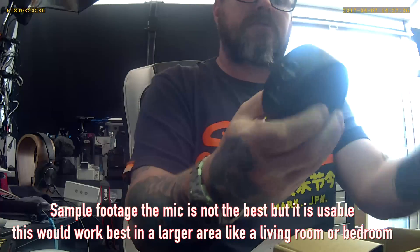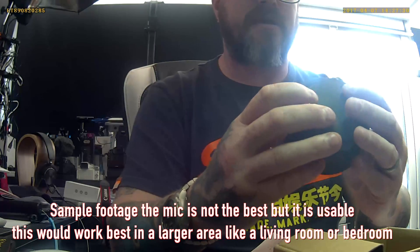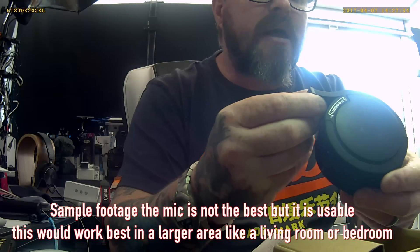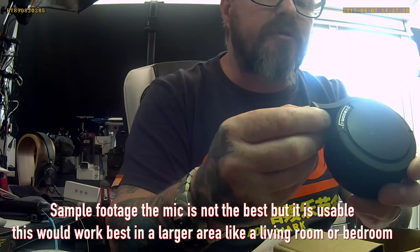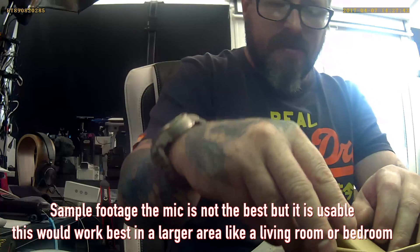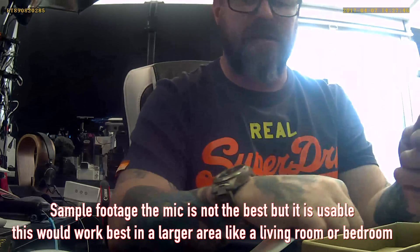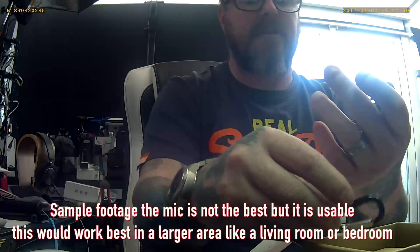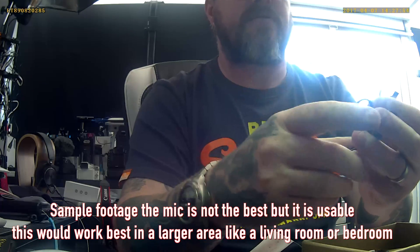It's got some weight to it and an unusual design. It's got Bluetooth and a charge and auxiliary port. There's a USB to micro USB, a nice little clip, and a USB to 3.5mm jack adapter.